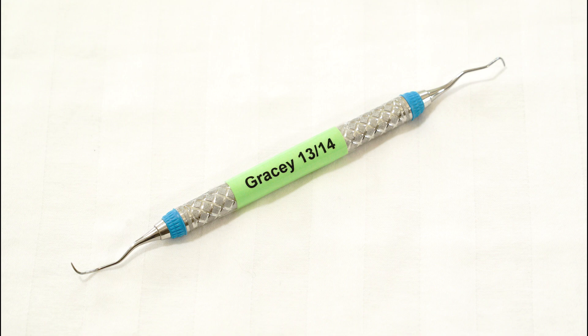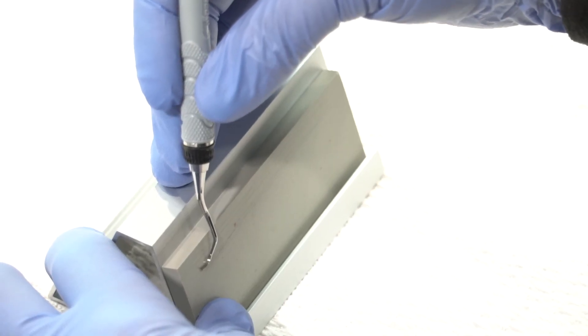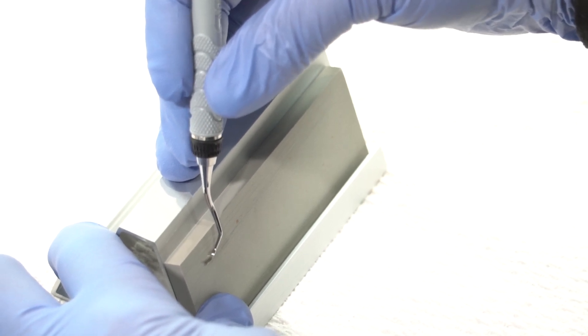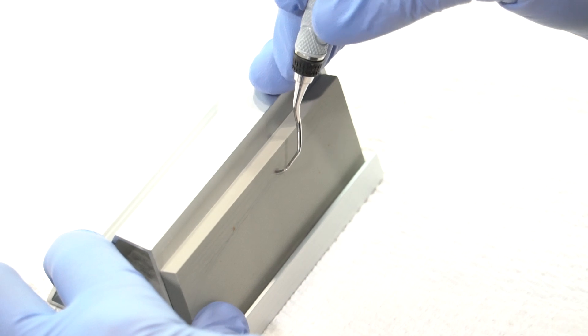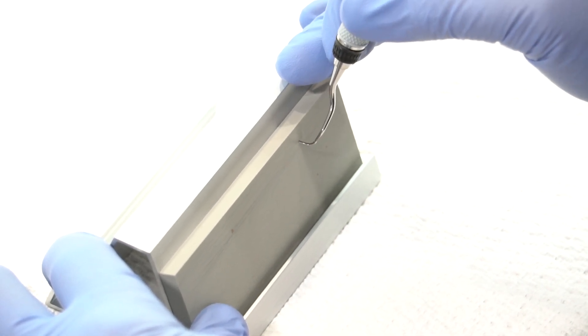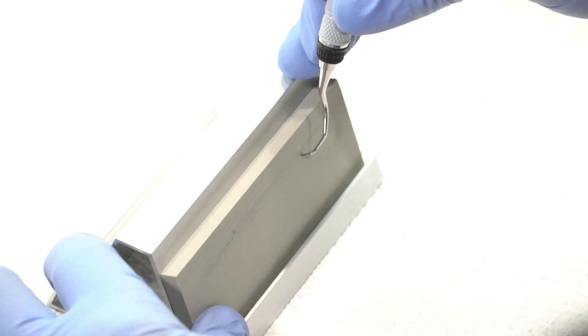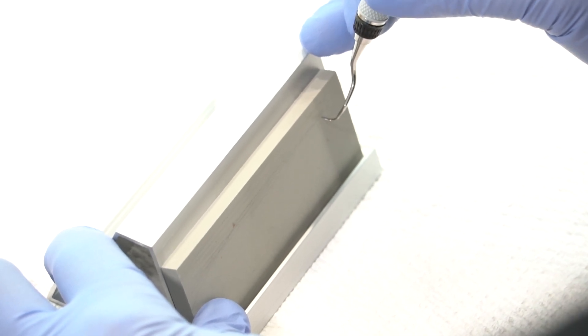This is the 13-14 instrument. You just need to place the heel against the stone, making sure the face is parallel to the tabletop. Start with the heel third, the middle third, the toe third, and the toe, keeping that parallelism on the toe, ending with the face parallel to the tabletop.